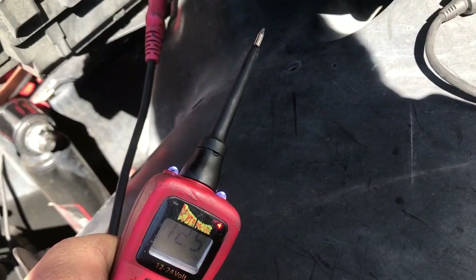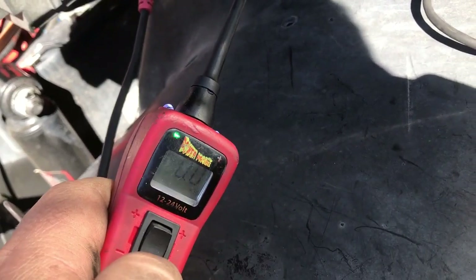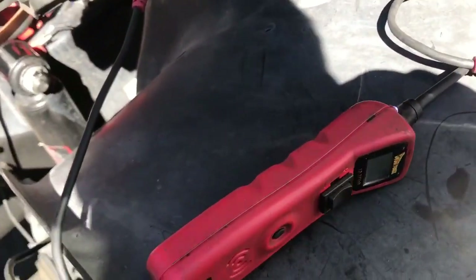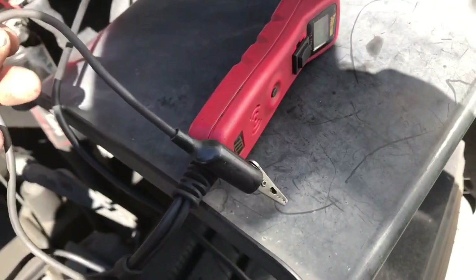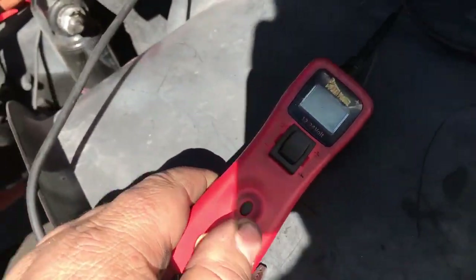You got this toggle button which you can use to supply the circuit with power — 12 volts, battery voltage — and you can also supply it ground. On the end you got an alligator clip for a ground. It's very useful, we use it all the time.